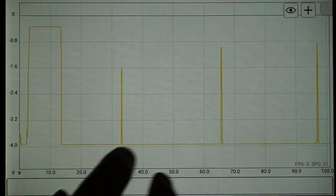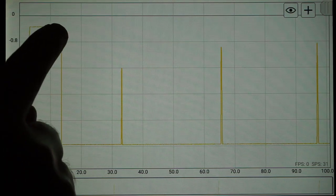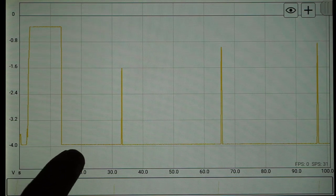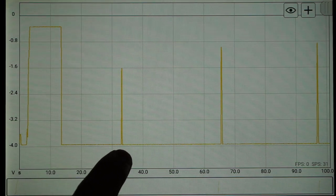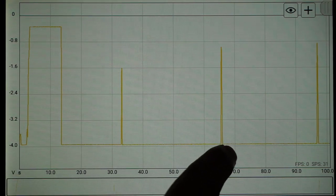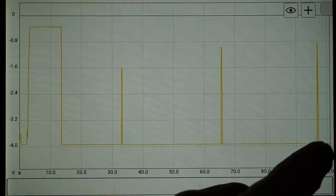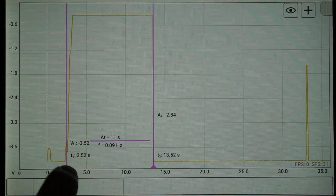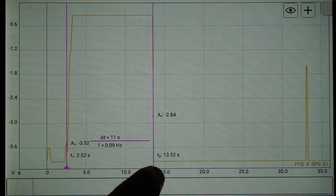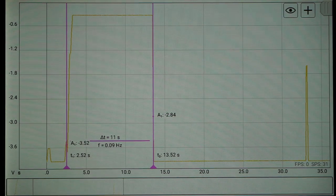Here's the throttle position sensor waveform that we captured. The moment that I gunned it — wide open throttle until I hit 100 kilometers an hour — then I released the throttle and coasted in neutral. At 70 kilometers an hour I goosed it, at 40 kilometers an hour I goosed it again, and when we were at a crawl I put another marker. We can place vertical cursors and accurately measure the duration of the wide open throttle as we accelerated to 100 kilometers an hour, and that time is exactly 11 seconds.